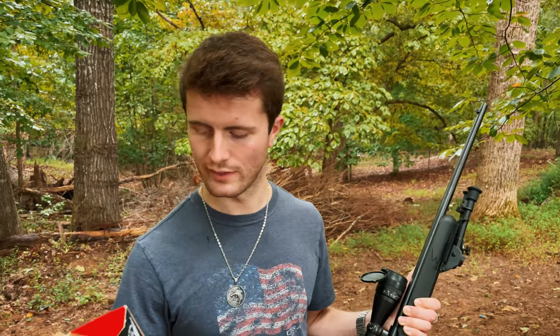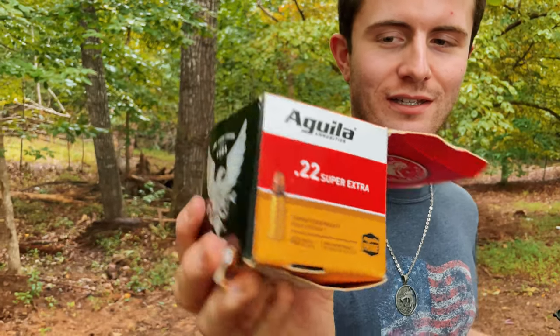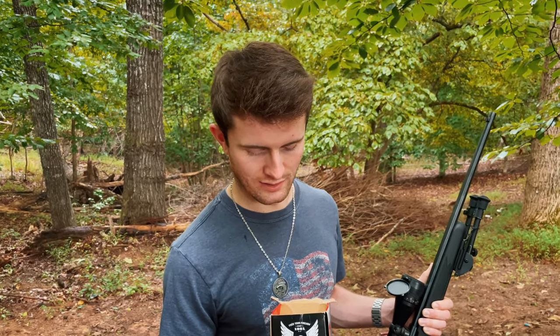Welcome to the range everyone. We've got our special rifle out here, the Mark II, and we've got our wonderful Aguila ammunition. Nice and shiny, but it feeds not as good as it looks. So anyway, it's a bolt action — hopefully we won't have any problems. Let's get into it.